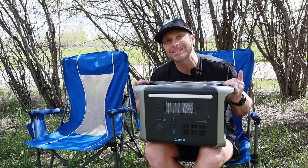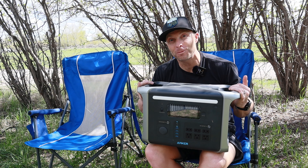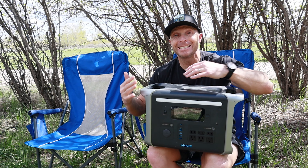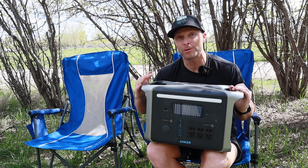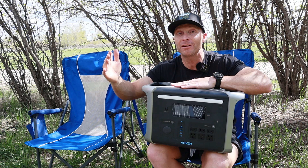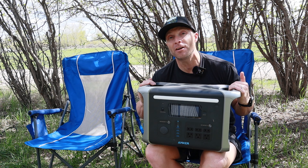Today we're going to be testing the Powerhouse 757 generator from Anker and the solar panels that go with it. Stick around if you want to see all the appliances that this little thing can power at once, and how we can use this power pack and the solar generators together to keep ourselves secure and safe when we're having fun outside in the woods or when we need extra security in the house in case of an emergency.